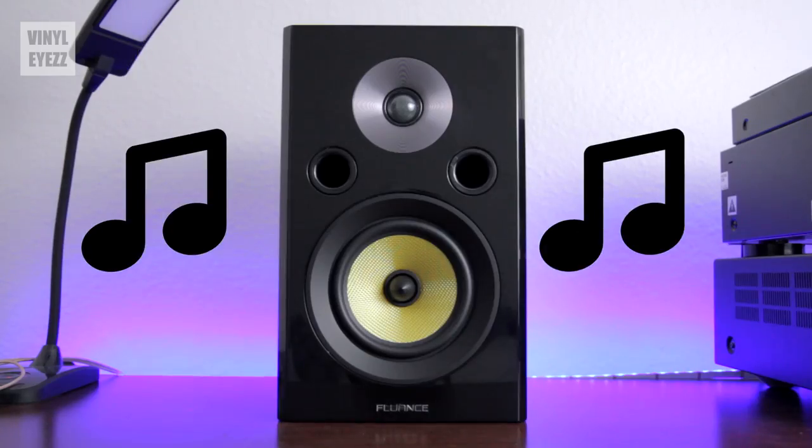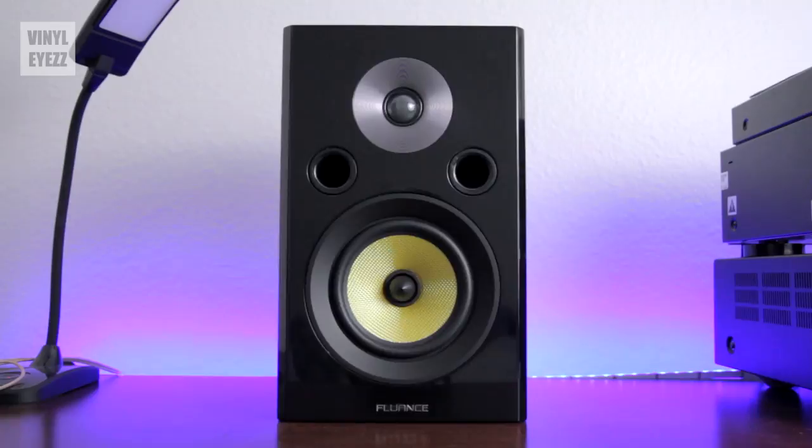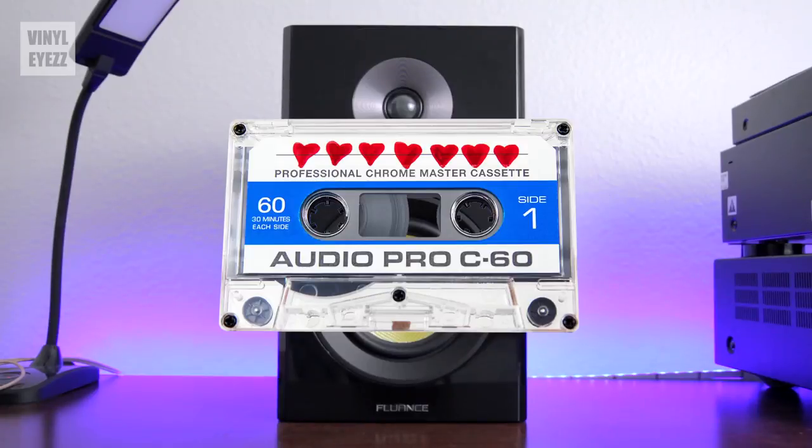Now that everything's hooked up, the biggest question of all is how did they actually sound? Well, after testing them out with lots of different types of music on several different formats — including vinyl, CD, cassette, and even my phone — I would say that they sounded pretty good. However, in order for these speakers to truly shine, you have to kind of break them in.